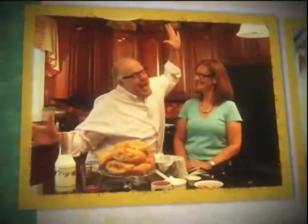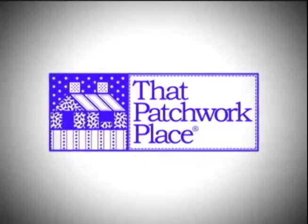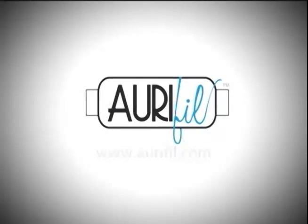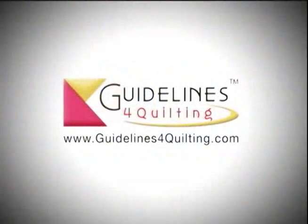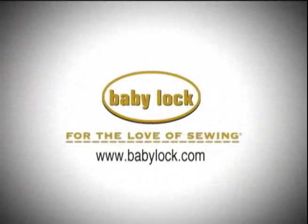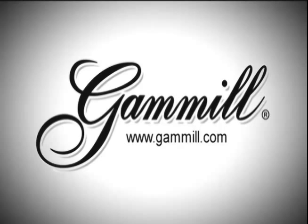Quilt Out Loud is brought to you by That Patchwork Place, publisher of America's best-loved quilt books. RFL Italian Threads, perfectly suited for every quilt project. Northcott, cottons that feel like silk. Reliable Corporation, press like the pros. Guidelines for Quilting, prepare for perfect piecing. Baby Lock, for the love of sewing. And Gammill, your quilting partner.